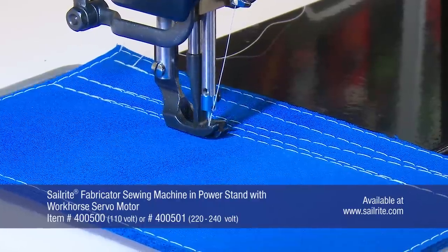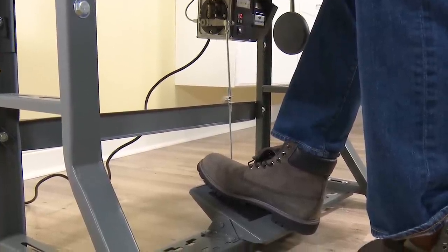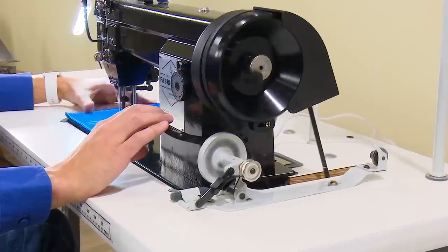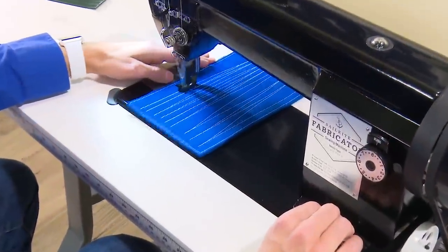Here we will demonstrate sewing a half stitch at a time simply by gently pressing on the foot treadle. The industrial thread stand and attached bobbin winder mechanism lets you wind bobbins without unthreading your machine and allows for bobbin winding while you sew.